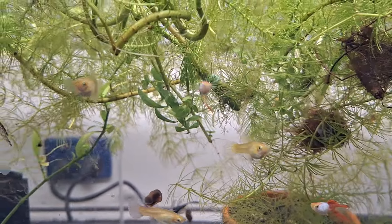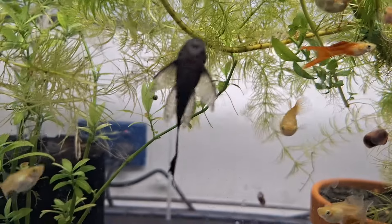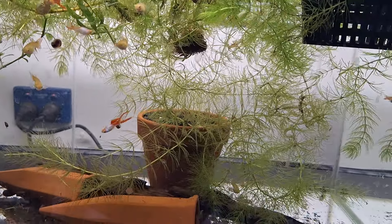In here is the red lace endlers — so those others from the other side will come across here — and some longfin common bristlenose. A lot of these tanks need a bit of an overhaul, but we'll get there.